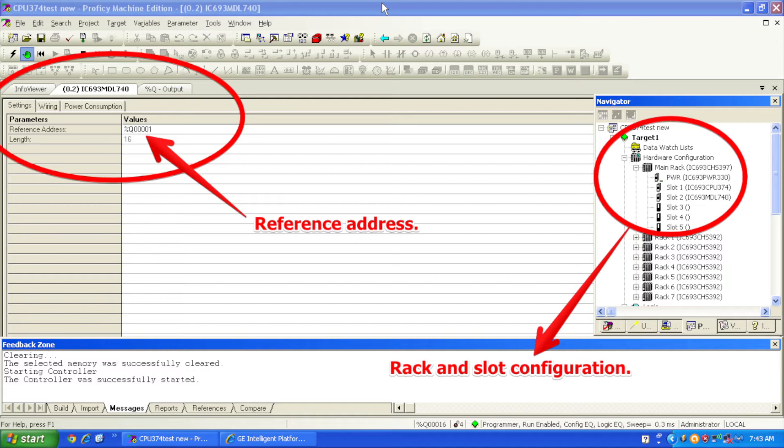In slot number two, we're going to be adding the IC693MDL740 — this module that's in question here. So everything that I have physically in front of you, I now have in Proficy Machine Edition.